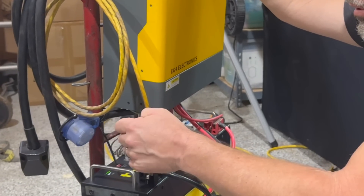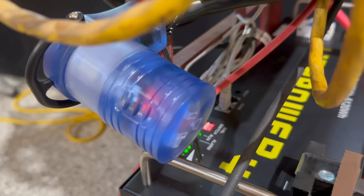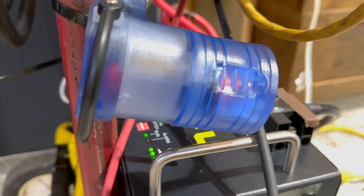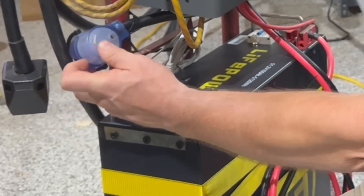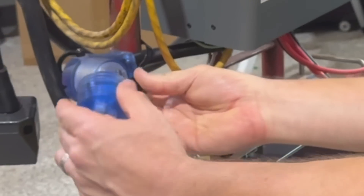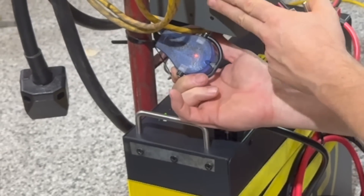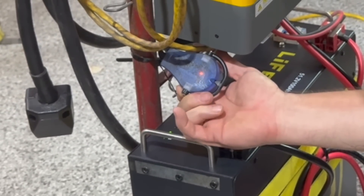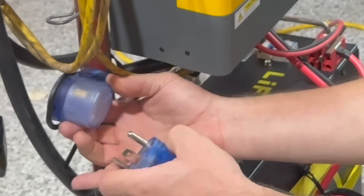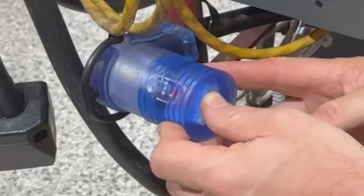For AC power out, I opted to put in a TT30 plug — a typical RV plug — because that's how my transfer switch is set up with my Honda generator. You can use a power strip or surge protector, or however you like. I can plug my generator cord into my transfer switch directly from this, or plug in an adapter for a regular three-prong output. I'd recommend using lighted plug-ins so you can just look down and see if power is coming out — I've got lighted plugs on both ends.